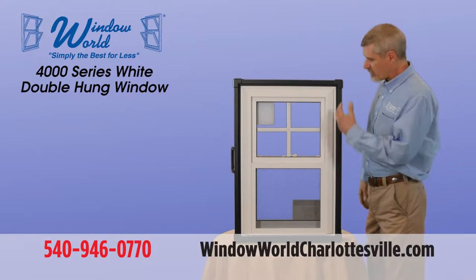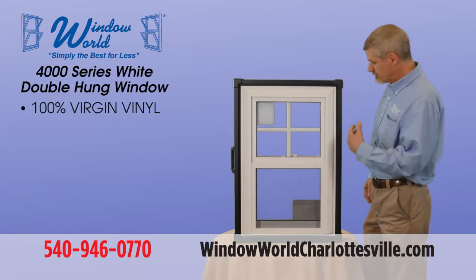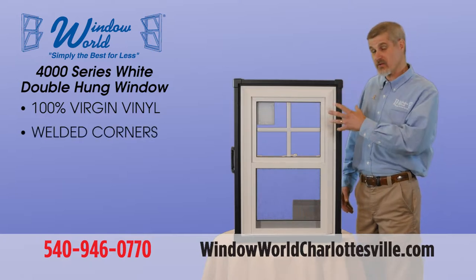Some of the main things I want to talk about is the fact that we only use virgin vinyl, which just means we won't use a recycled vinyl material. The windows are all welded — they're not screwed together.